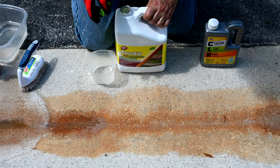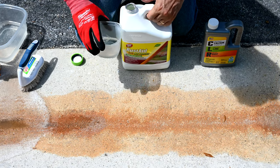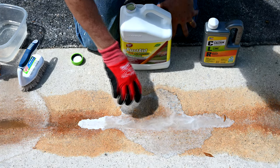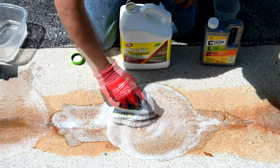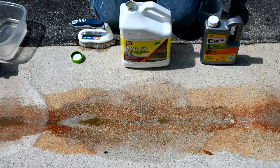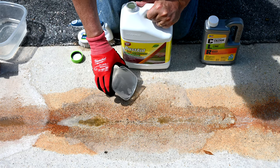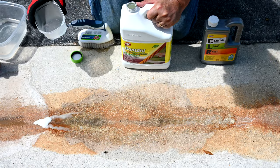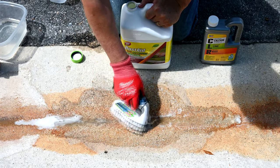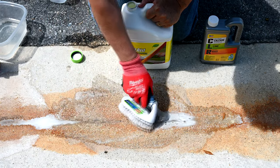Now applying Goof Off Rust Aid at full strength, then rinsing after it dissolves the rust. It says repeat if necessary — and it is necessary, so we're putting more right in the core where the staining was worst. The acid should be dissolving the rust chemically; we shouldn't need continuous brushing and scrubbing if it's truly creating the right chemical reaction.